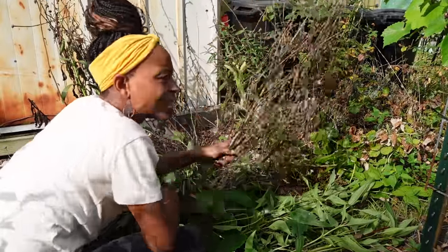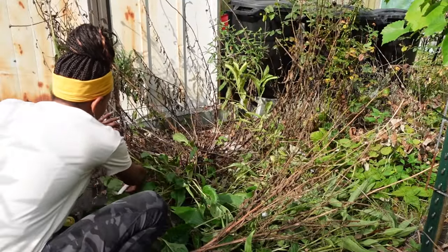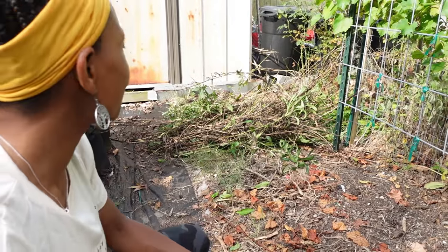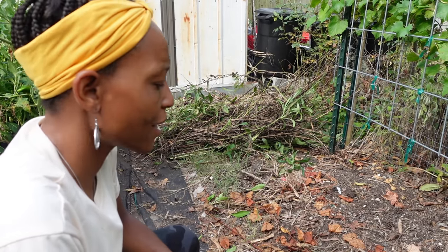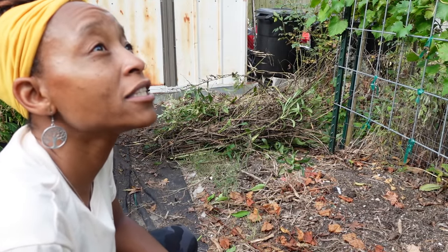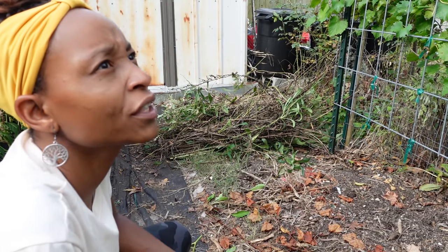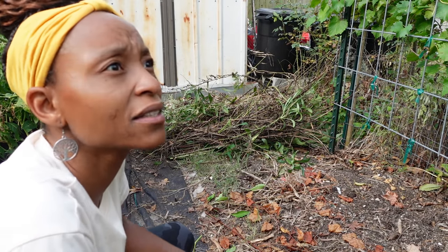Shasta daisies will come back too, but for now we're cutting them out. Just like that we've cleared that spot. I don't want to be out here in the sun. I need to cut the trees but from my research you shouldn't cut trees when it's going to rain because that's a way disease can take over — so I'm not doing that today. Maybe tomorrow, since it is definitely supposed to rain at some point today.